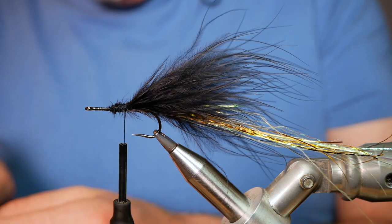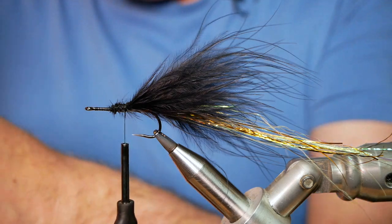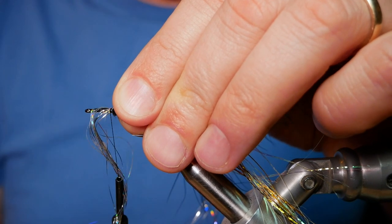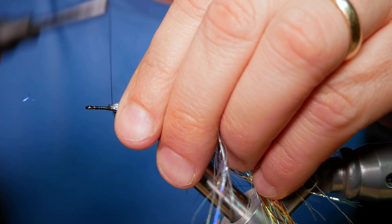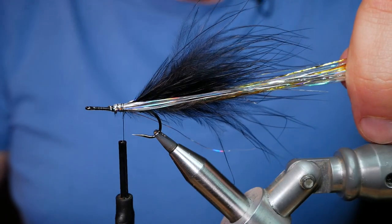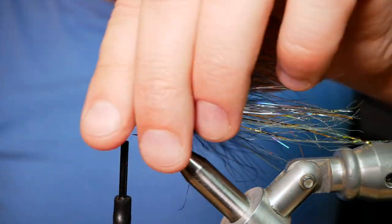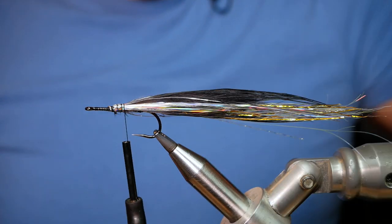Next I'm going to add another Troutline product — this is called Reflex. It's very, very soft; it's a bit like flashabou in nature but even thinner. What I want to do with this is catch it initially in on my side with a couple of turns, and then the stuff that's facing forward I'm going to bring around behind. I'll run that all the way back, and then just shorten up using a sawing motion to keep that raggedy edge. A little bit of dampness on your fingers — a bit of saliva — just helps you keep the whole thing under control.